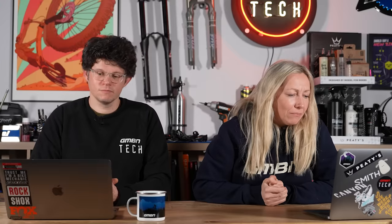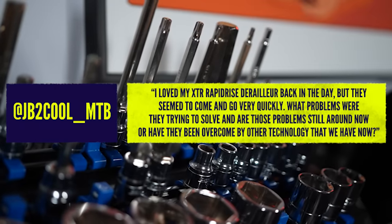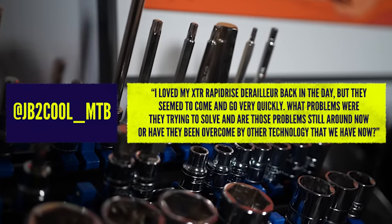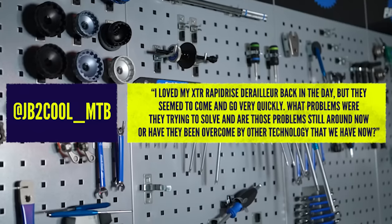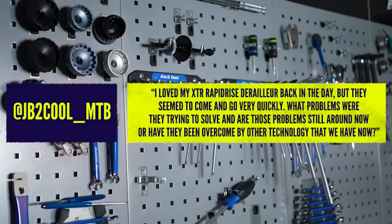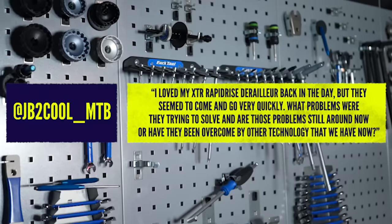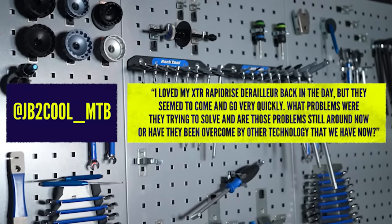From an unnamed user — apologies, we've lost your name. They say: I loved my XTR RapidRise derailleur back in the day, but they seem to come and go very quickly. What were the problems they were trying to solve? Why are they still not around, basically?